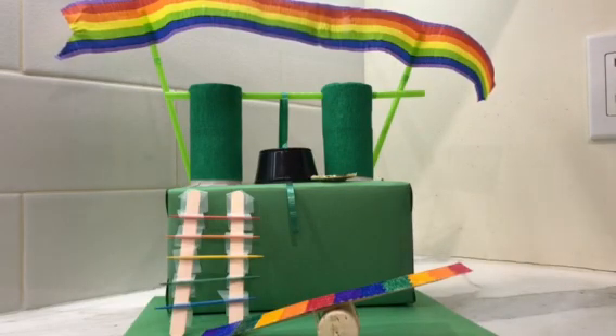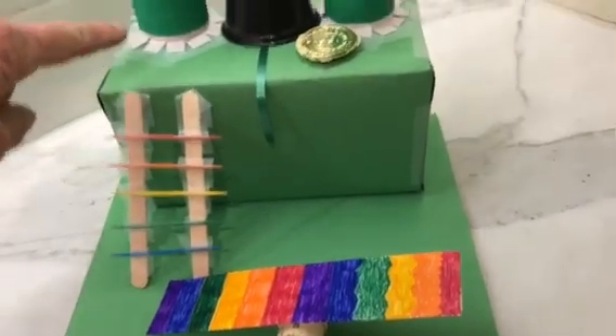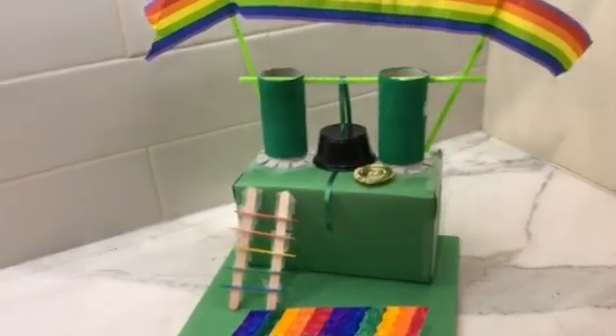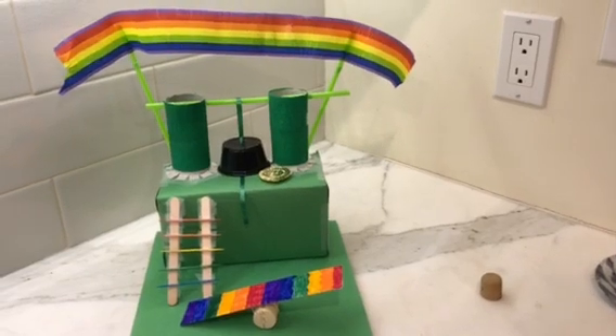A key thing when doing this project in one classroom session: have kids focus first on how they're going to trap their leprechaun — whether it falls into something or lands on top of it. But before they assemble the parts, cover them first. I covered both boxes with construction paper before attaching them together — it just makes it look nicer and basically already decorated before you even really decorate it.